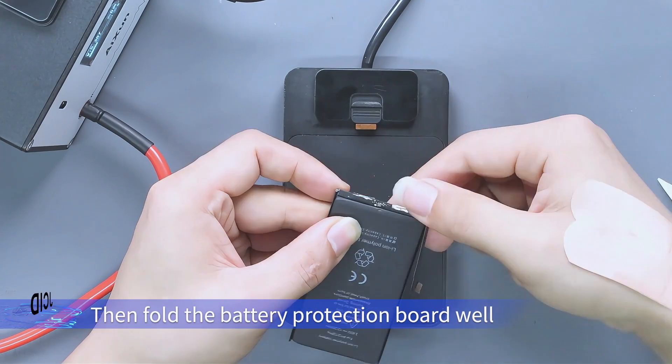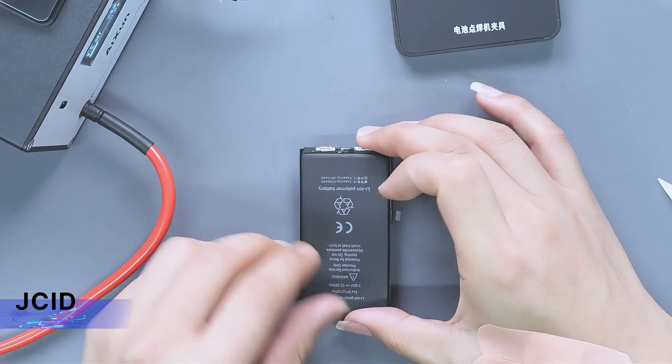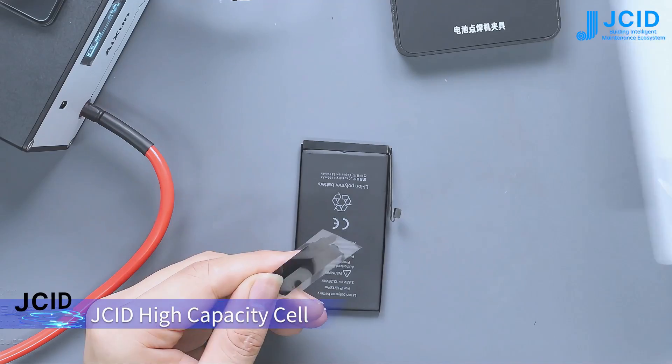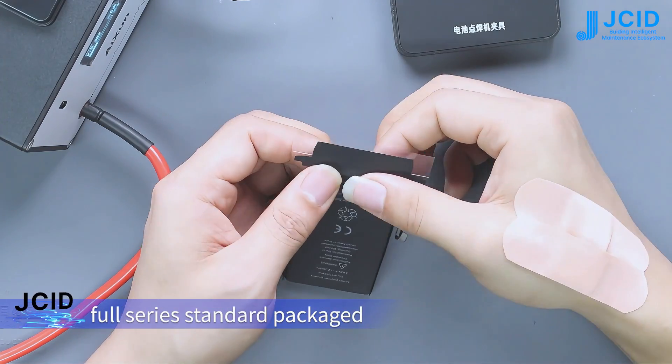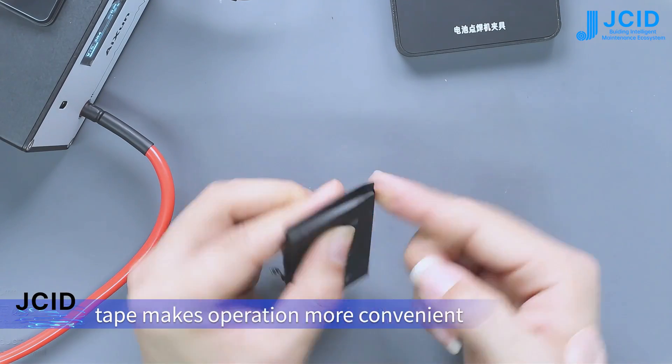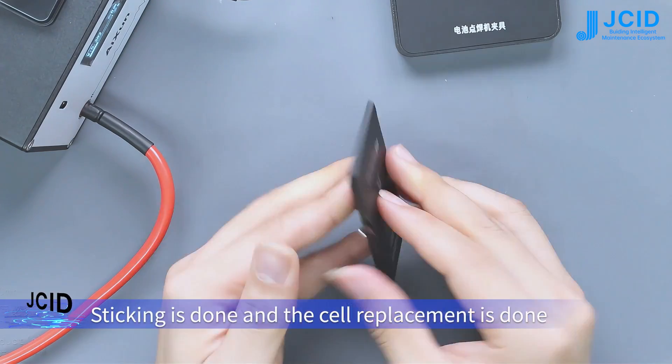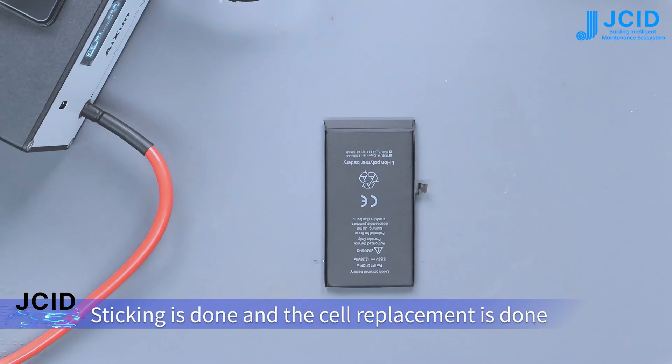Fold the battery protection board weld. Use the JC ID insulating tape for the cell to stick it — the 4-series standard package tape makes operation more convenient. Sticking is done and the cell replacement is complete.